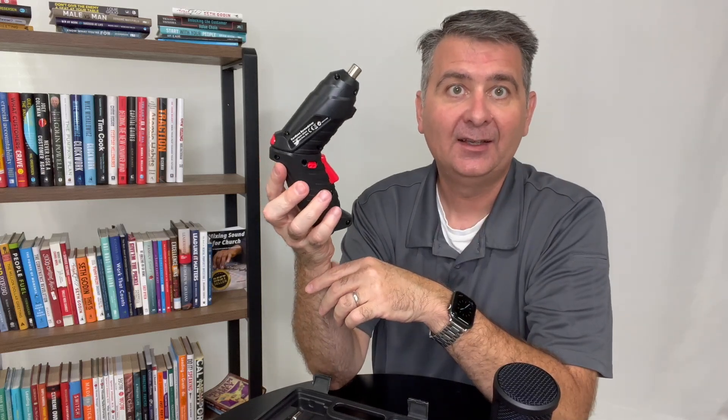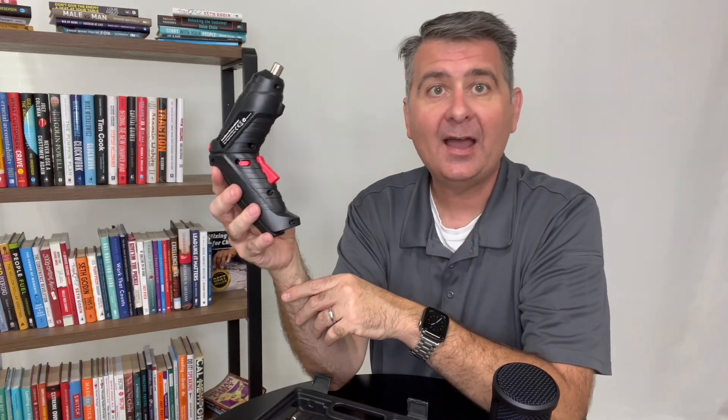Overall, this is a great handy device. I'm happy with it. I hope this review is helpful for you to decide if this cordless screwdriver is the right device for you.